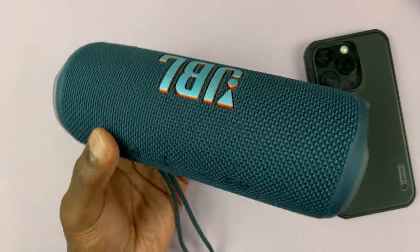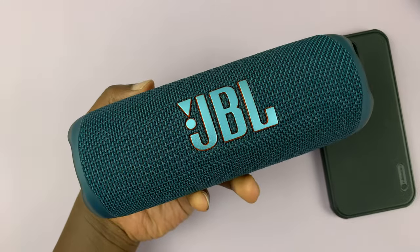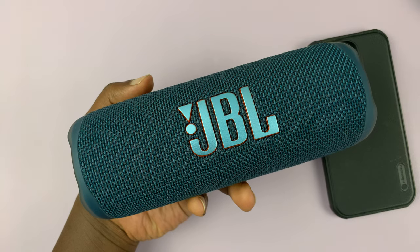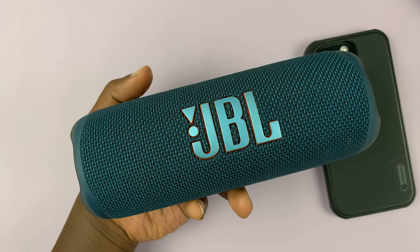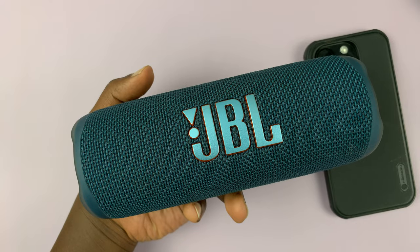I have a JBL Flip 6 Bluetooth speaker here, and in case you're encountering problems, you might want to perform a hard reset, which takes the speaker back to factory default settings.